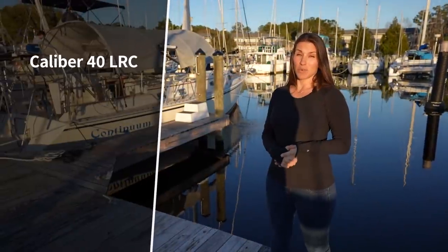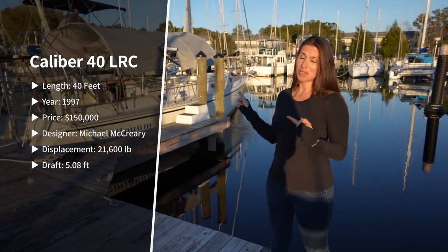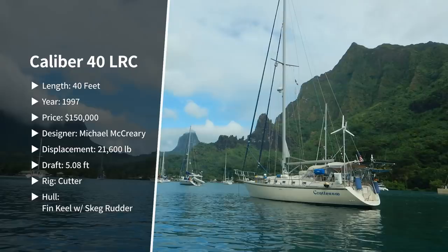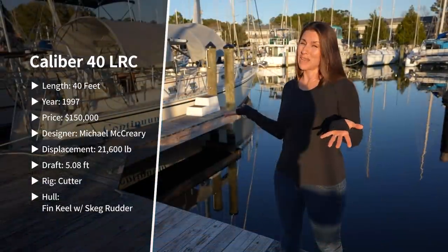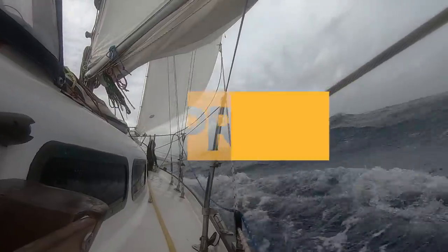Today we're going to be checking out a Caliber 40 LRC, and I'm super excited about this boat in particular because the current owners already took it around the world once, so it's decked out for cruising. They seem to have taken meticulously good care of it, and from everything we've read about the interior layout it seems like it could be ideal for a family of four.